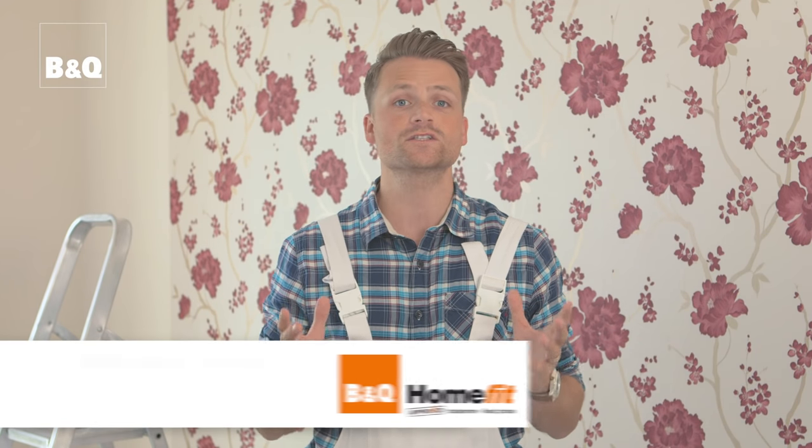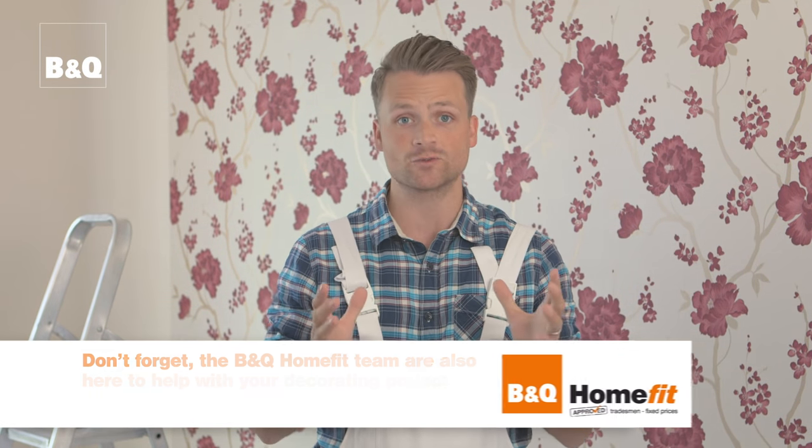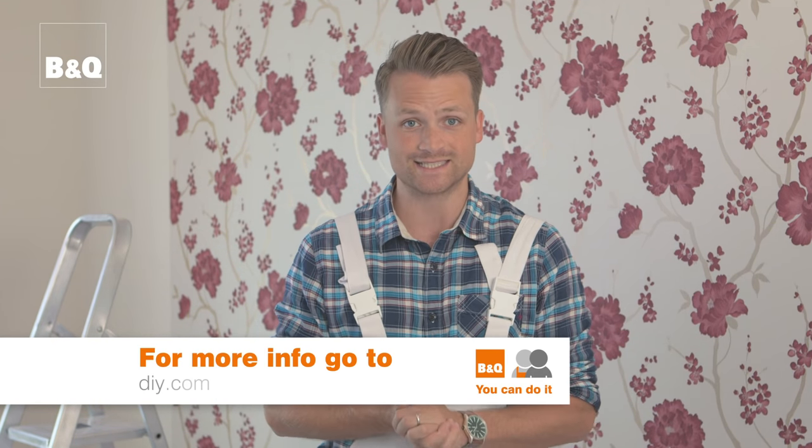And that's basic wallpaper hanging. Of course, you're certain to run into corners and obstacles such as windows, radiators and electrical fittings as you wallpaper. To see how to work around those, check out the next film in this series, How to Hang Wallpaper Part 3: Corners and Obstacles. For more ideas and know how, visit DIY.com.